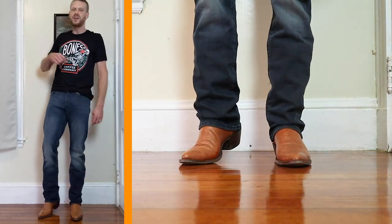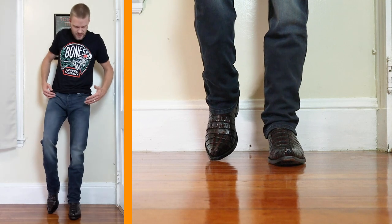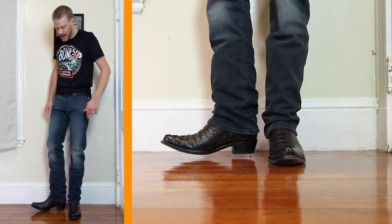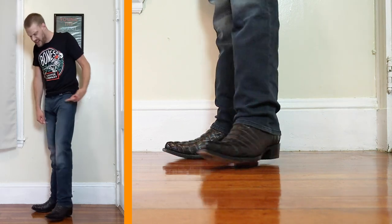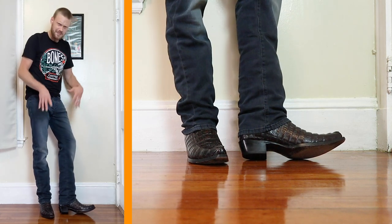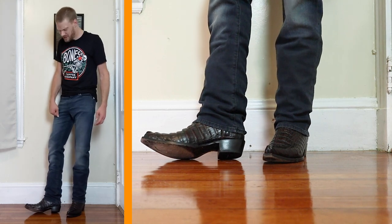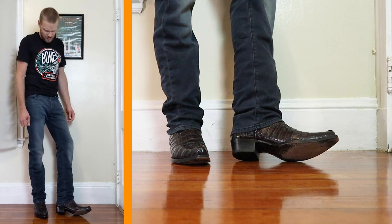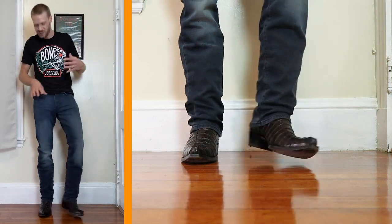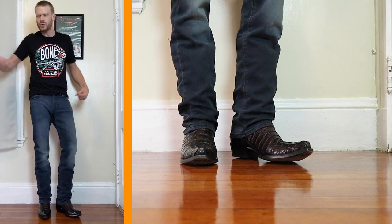Now with a snip toe and our first exotic of the day — the Yeehaw Cowboy Cayman Tail Snip Toe in Black Cherry. I'm not sure how I feel about this color combo. The jeans are kind of a grayish blue, and I kind of like it with the black cherry, but at the same time I'm not completely sure it's working for me. Usually black cherry goes with everything, but let me know your opinion down in the comments.